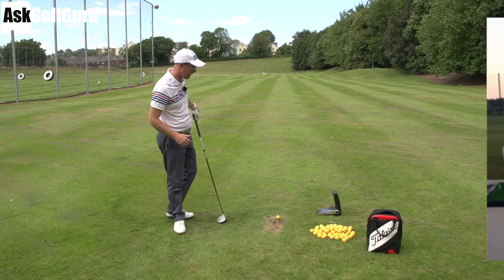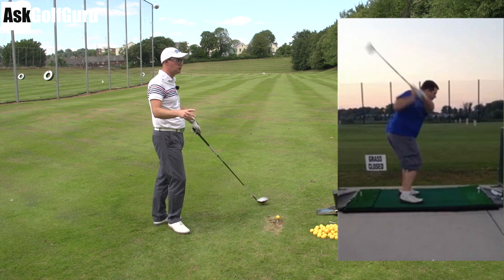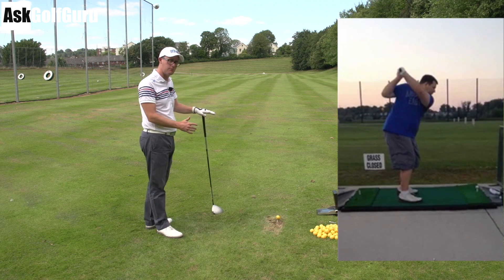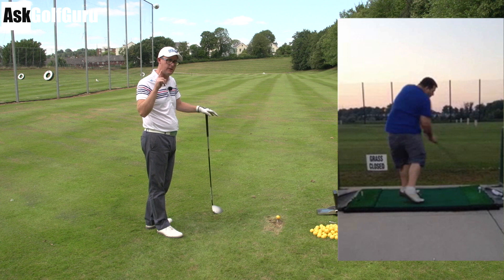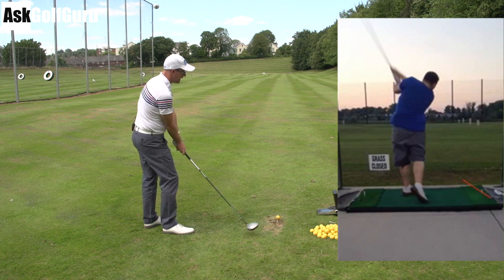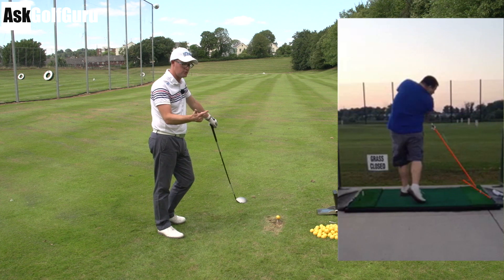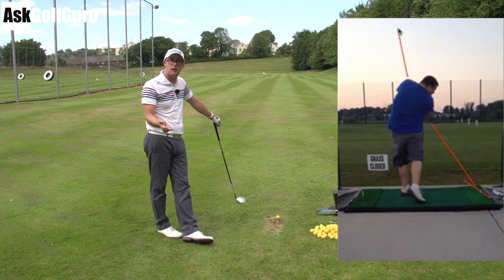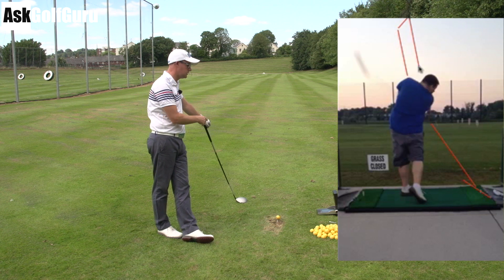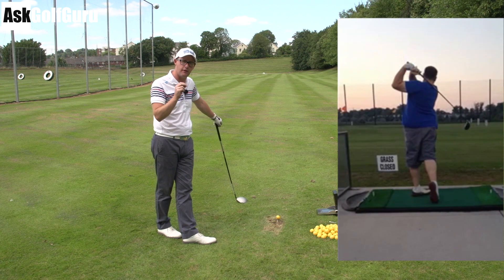Right guys, this swing is definitely looking like a fade — if not the desired shot, the shot on the menu here. If we look at where he's aiming in relationship to the mat, he definitely looks aimed up to the left. Now a good point for lots of people: hitting a fade wins US Opens, wins senior majors — the last two senior majors, Montgomery and Kymer. Hitting a fade is not a problem. Hitting a controlled slice is not a problem. It's making sure it's a repeatable shot every time.